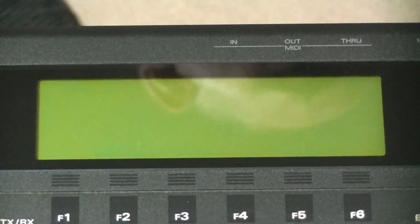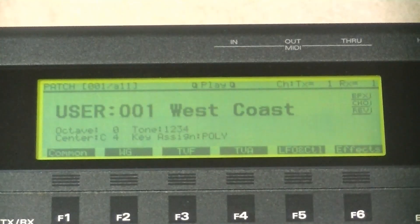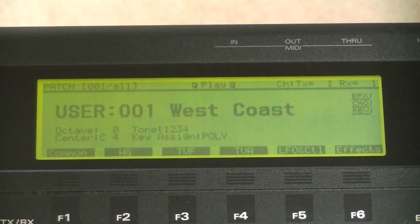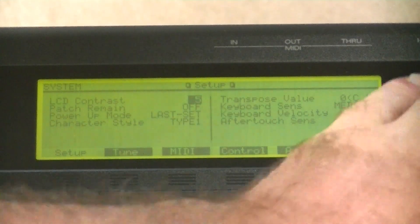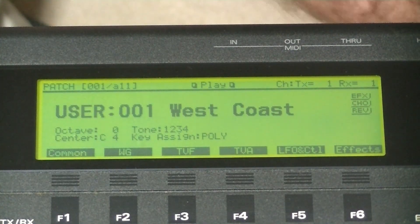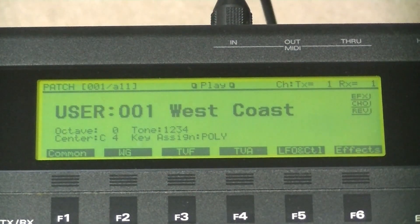Let's turn the keyboard on and see what happens. That looks OK to me — no low battery message. The display looks a little dim, so let's turn it up a notch. Next, let's connect a MIDI cable — MIDI in this time — and send the data back from the external sequencer.